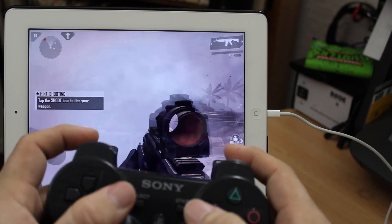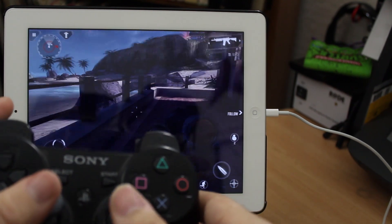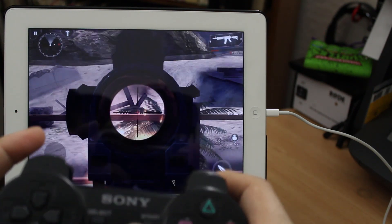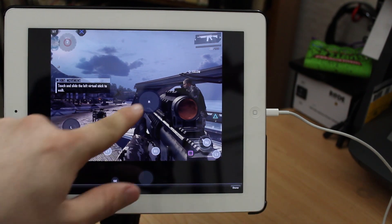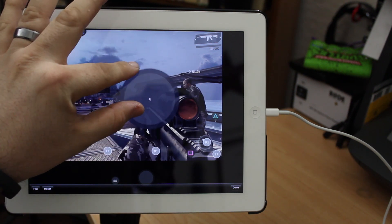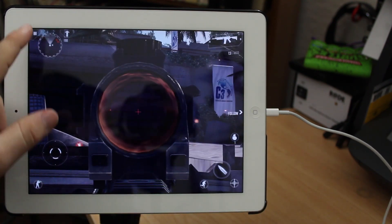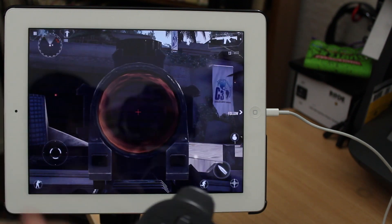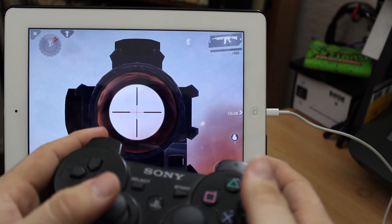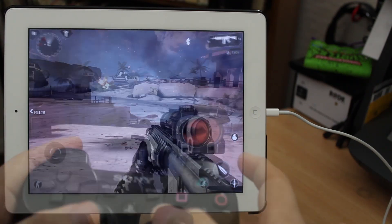Everything works exactly how I set it up and I'm very impressed by this implementation in Bluetrol — it's awesome. I would definitely recommend this to anyone. One thing to point out: with the right controller stick you can actually set the sensitivity further by going back into Bluetrol. If you make the right joystick control bigger or smaller, that will vary the sensitivity for looking around in the game. I have it really big here, and going back into Modern Combat 4, you can see that the sensitivity is very very high — almost too high.